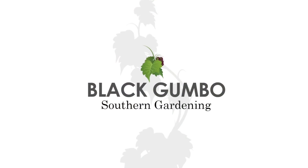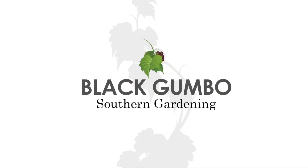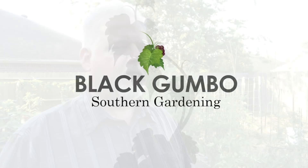Hey guys, welcome to Black Gumbo. We're going to put in a summer crop, but it's a special summer crop. We're not going to eat it.